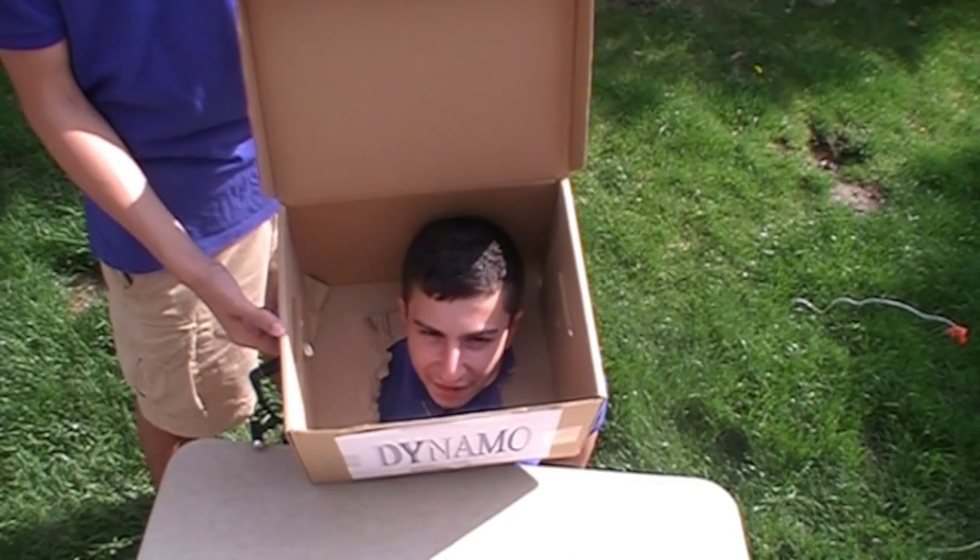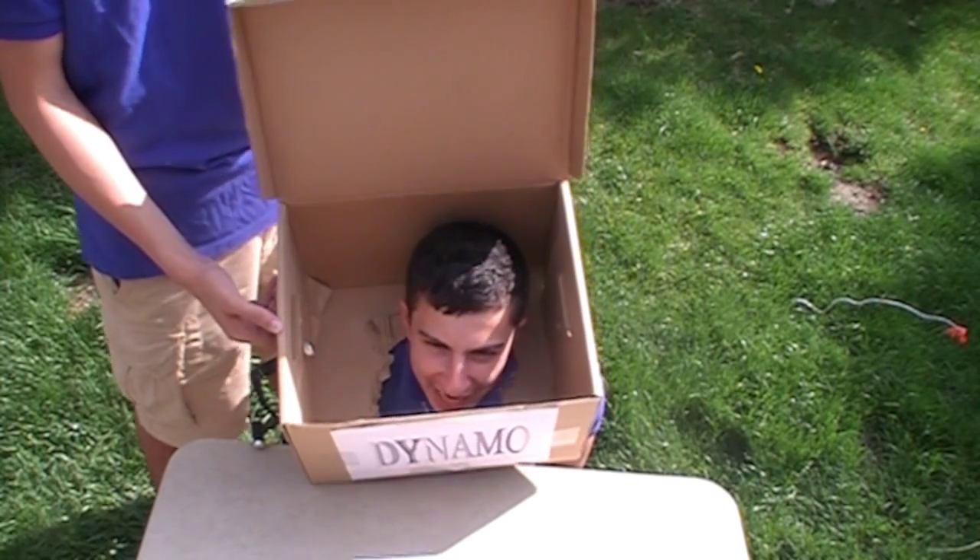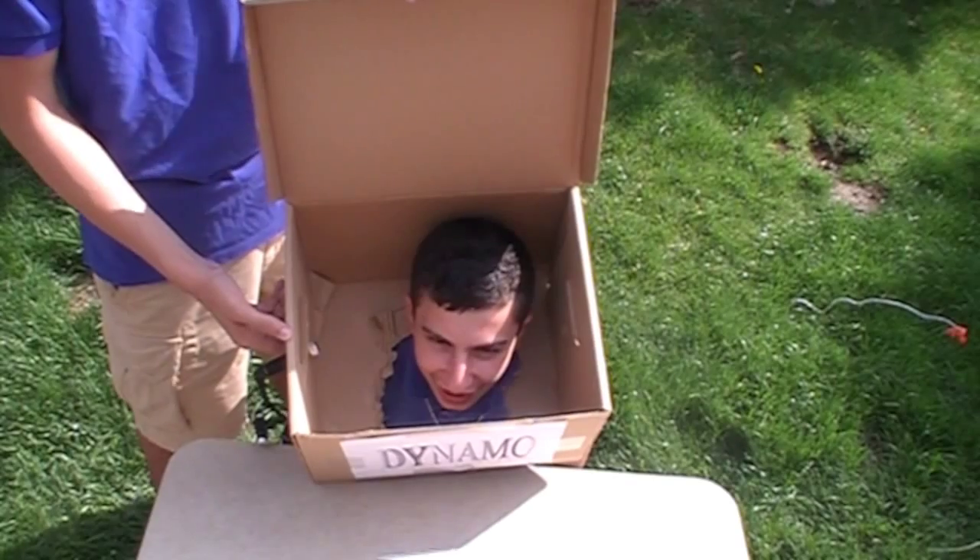Billy Mays here, and this is how it works. It uses rotating coils of wire and magnetic fields to convert mechanical rotation into pulsing direct electrical current.